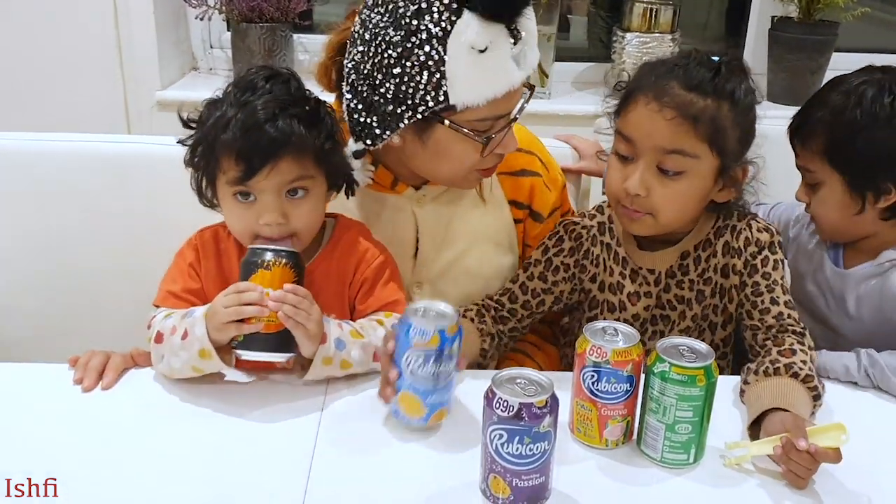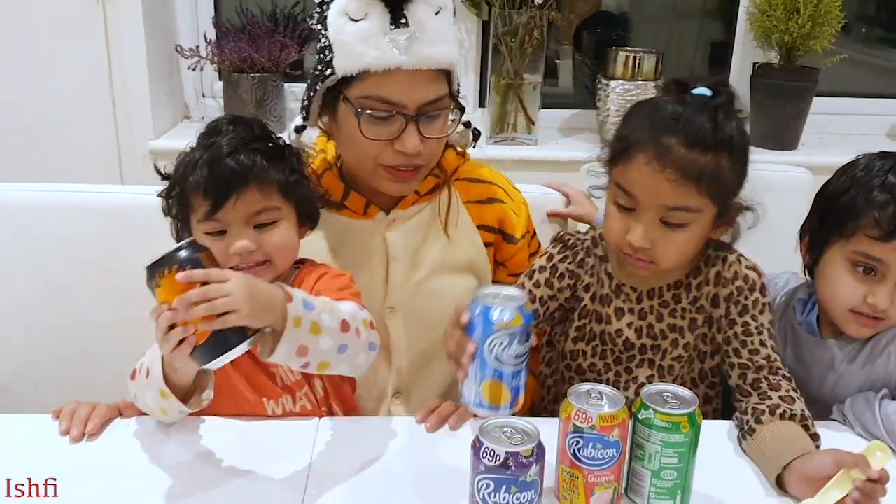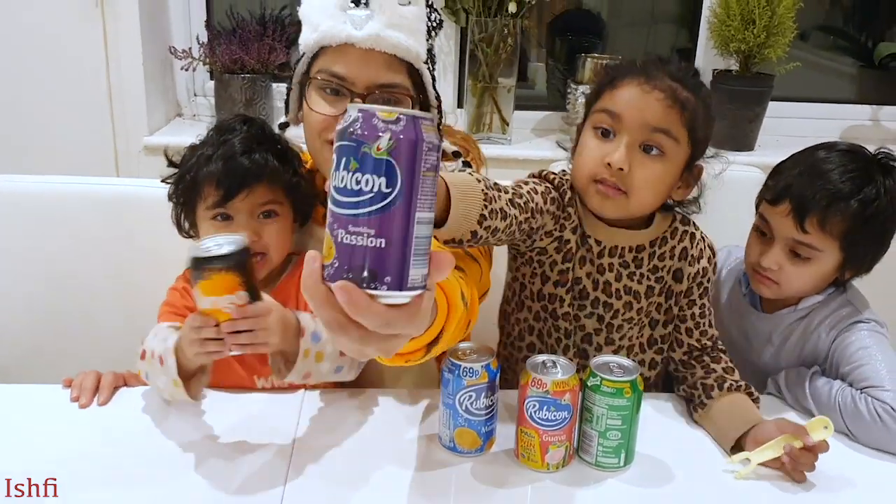Which one is blue? Blue! Which one is purple? Purple!